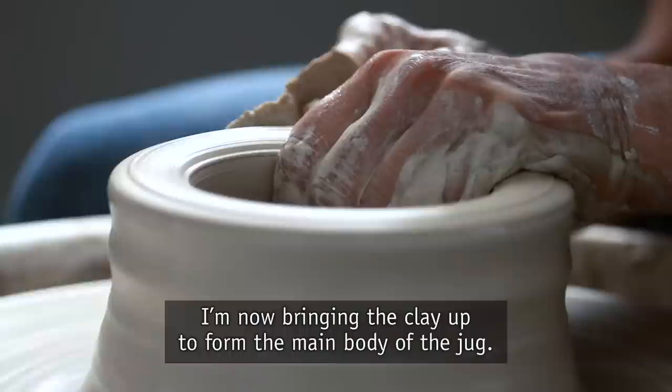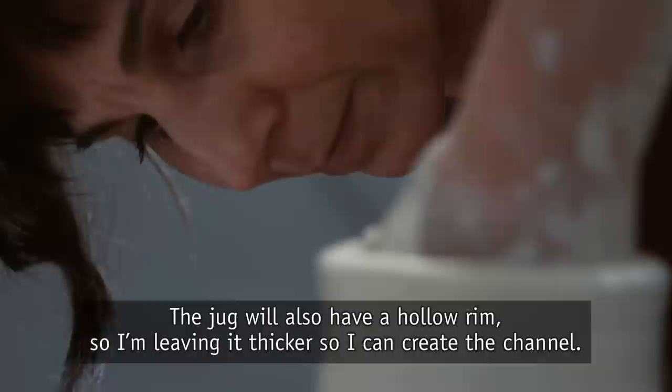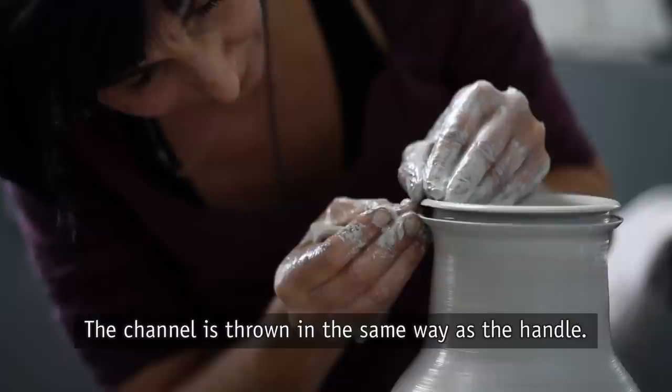I'm now bringing the clay up to form the main body of the jug. The jug will also have a hollow rim so I'm leaving it thicker to create the channel, which is thrown in the same way as the handle.